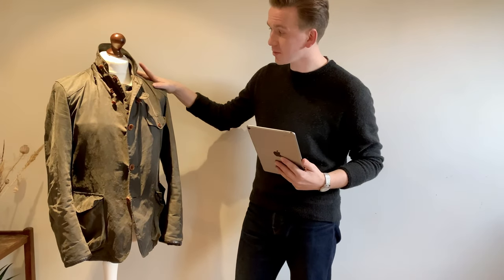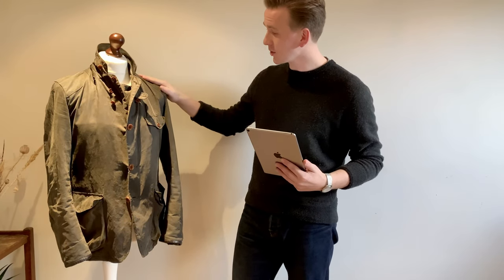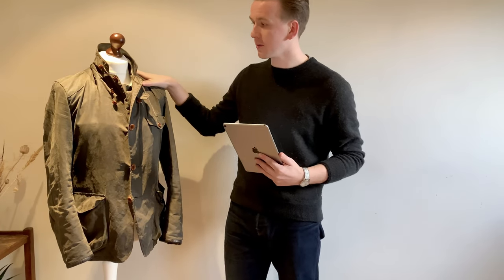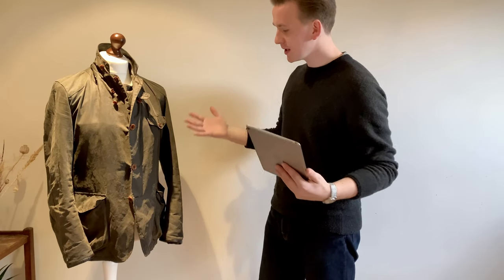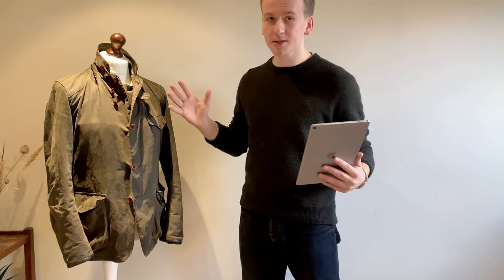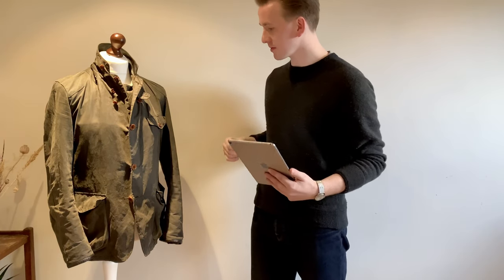The Barbour top to toe Skyfall jacket, or the sports jacket as it is actually known, is one of the most sought-after Barbours of all time, in my personal opinion. Obviously with Daniel Craig wearing it in the film in Scotland, it just is the greatest looking jacket. It's now my personal favourite at the moment.